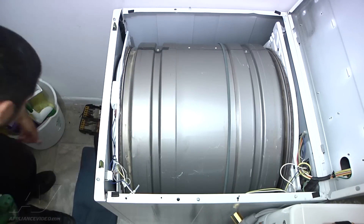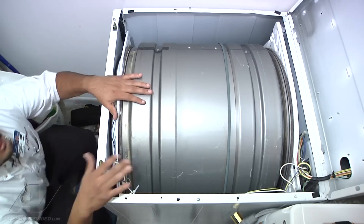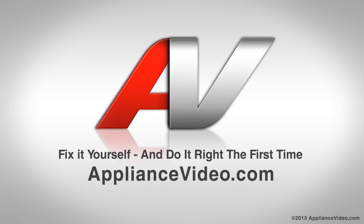And that's how you successfully replace the wiring for the heating elements on a Maytag dryer. Thank you for watching another quality video brought to you by appliancevideo.com.